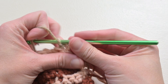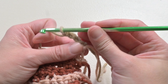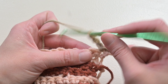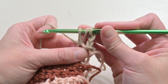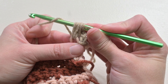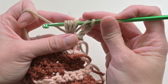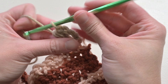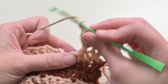Go ahead and attach your yarn by slip stitching into that first stitch space. Now we are ready to begin. You'll start by chaining three — that chain three counts as your first double crochet stitch and takes that first stitch space. For this pattern we will make a puff stitch in the second stitch space. Go ahead and yarn over, insert your crochet hook into that stitch, yarn over and pull through, and pull level. Repeat that — yarn over, insert into the same stitch, yarn over, pull through, pull level. Do that one more time. You want a total of seven loops on your crochet hook.